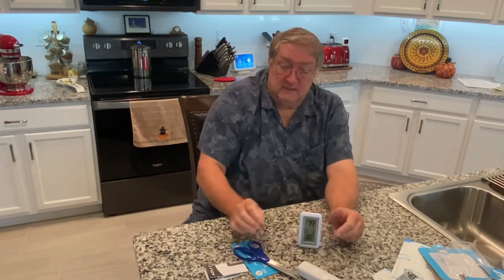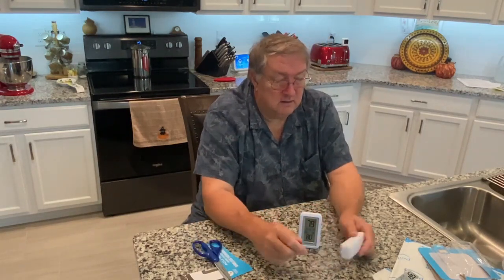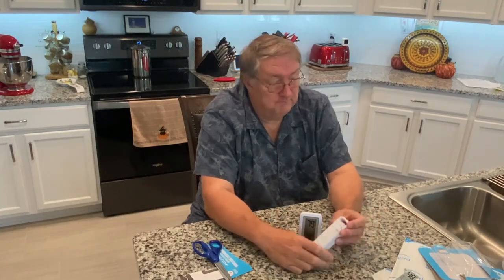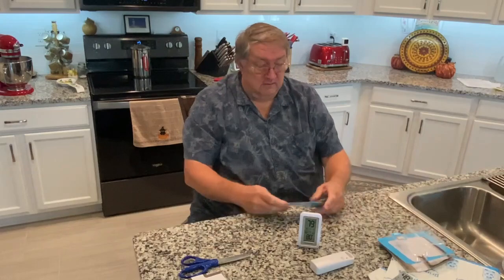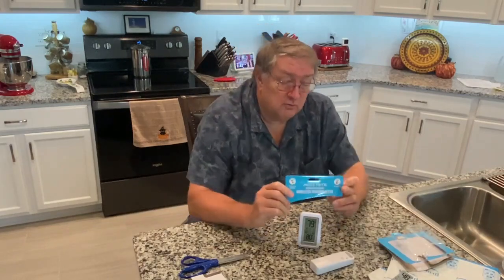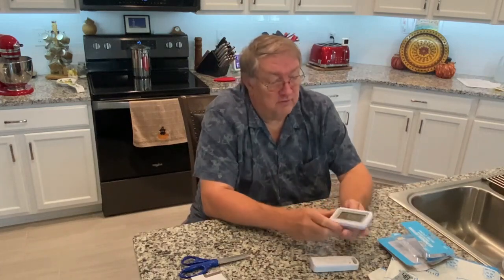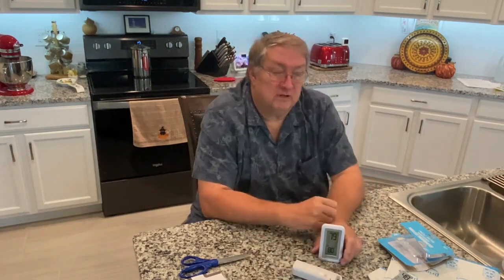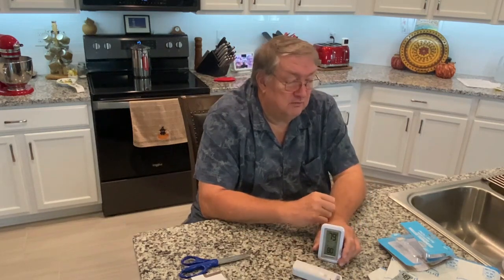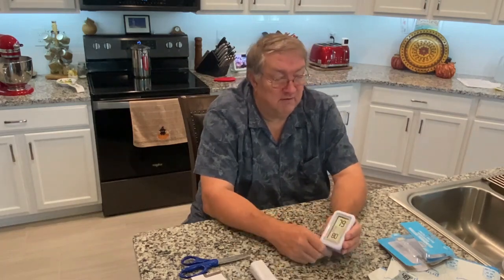This unit you can set inside your home, and you carry the remote unit to the outside. It's a pretty simple unit — the Accurite Indoor-Outdoor Wireless Thermometer. The temperature works clear down to minus 40 degrees, so it can pretty much operate anywhere you might find it.